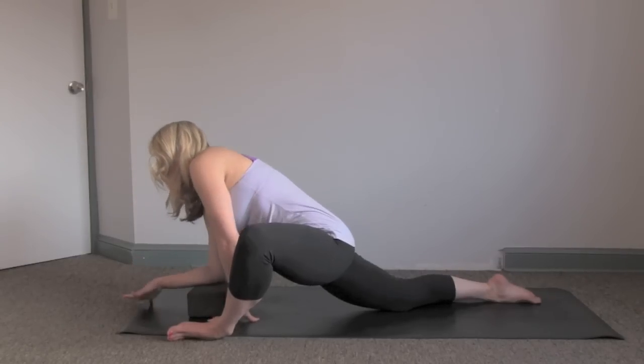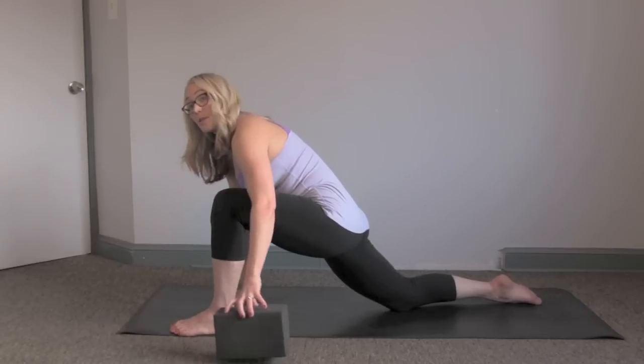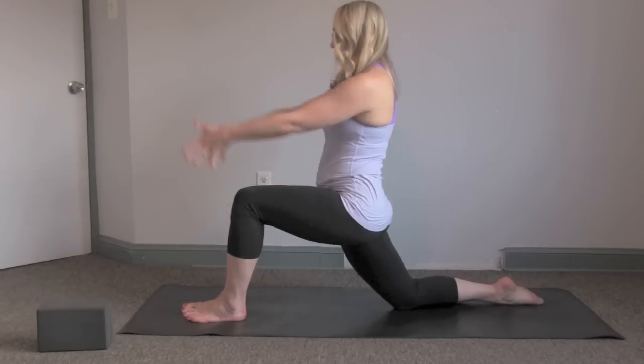Transitioning out, come back with straight arms. You're going to roll back onto the foot, creating support. Set the block off to the side for now. Wiggle the foot to the middle of the mat and then reach up — Samson stretch.